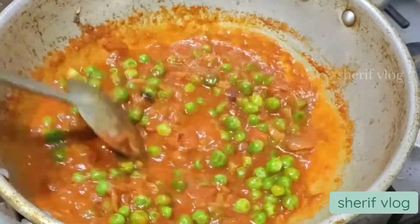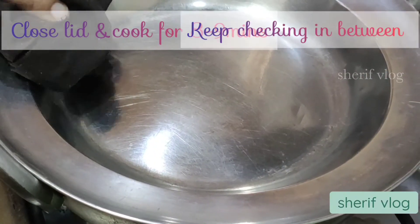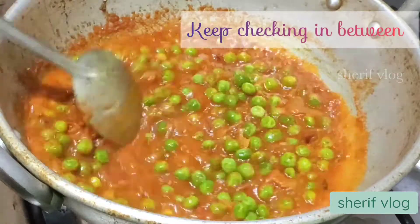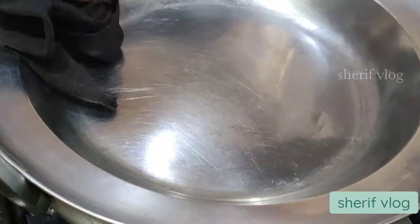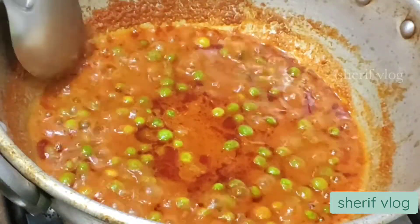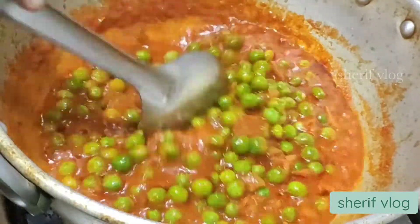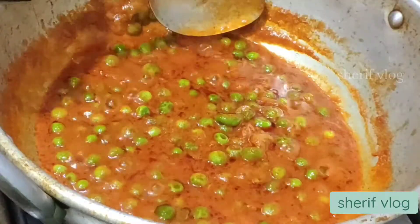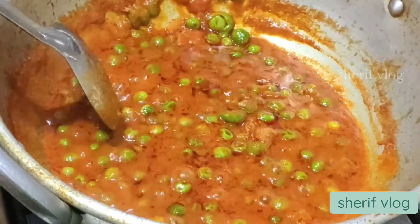After mixing it well, I am going to close the lid and cook for about eight to nine minutes, checking in between so the masala doesn't get burnt. After nine minutes, the oil has come up and the masala is cooked well — there is no raw smell of ginger-garlic paste or any masala. I then check if the peas are cooked well, and here the peas are perfectly cooked.